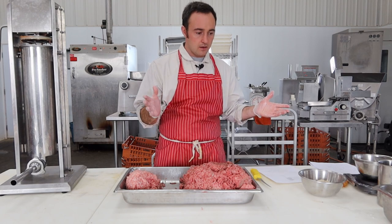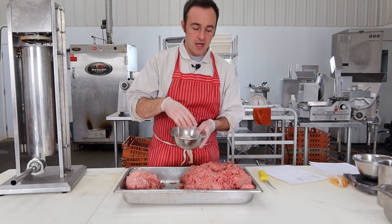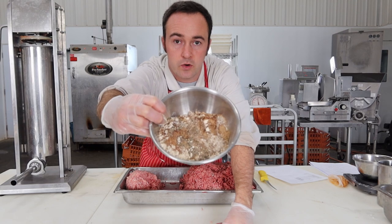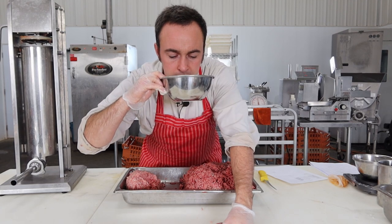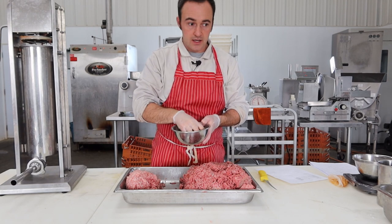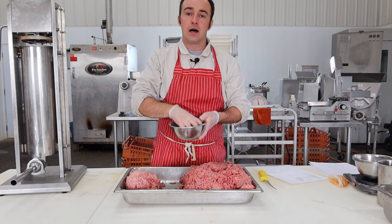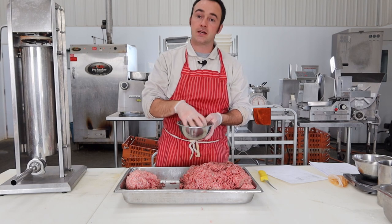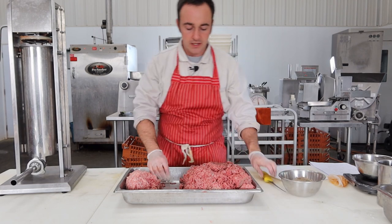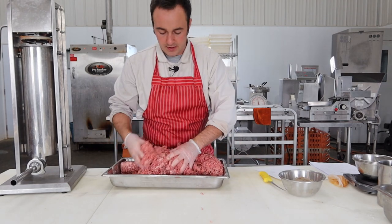So that's basically the spices for a boerewors — I have it all portioned out ahead of time. You can see that's lots of coriander, and oh yeah, that smells like boerewors for sure. Usually when I make these I use vinegar, but I have seen recipes with Worcestershire sauce. Since these are going to be for me, I want to give it a go. I did make it once for a guy with Worcestershire and it smelled delicious, so we're going to do that today.